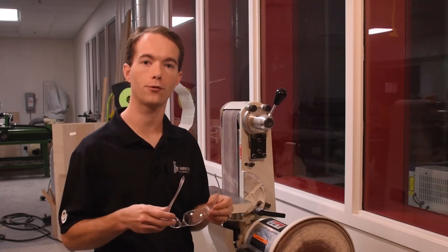You want to make sure anytime you're in this room to always wear your safety glasses, and a lot of times you're going to wear hearing protection as well.